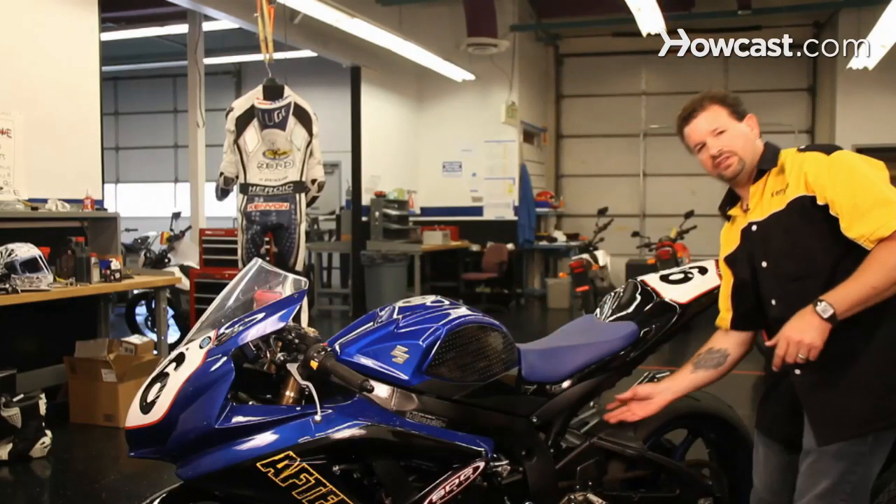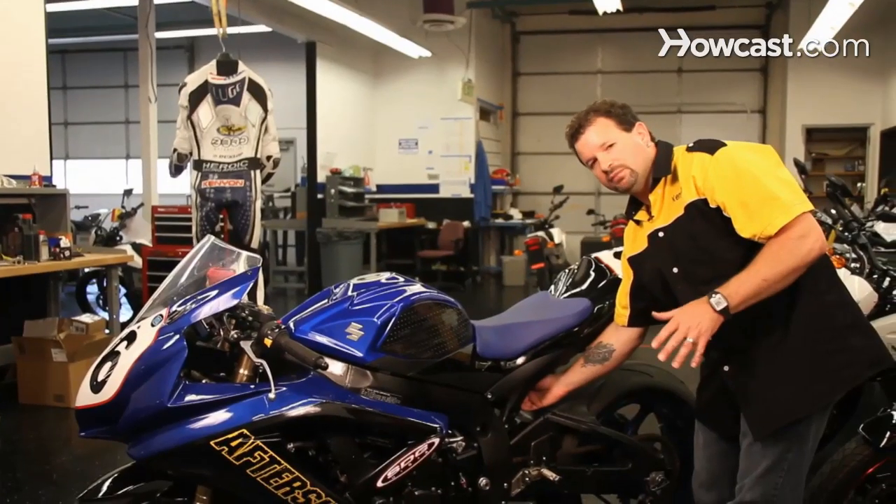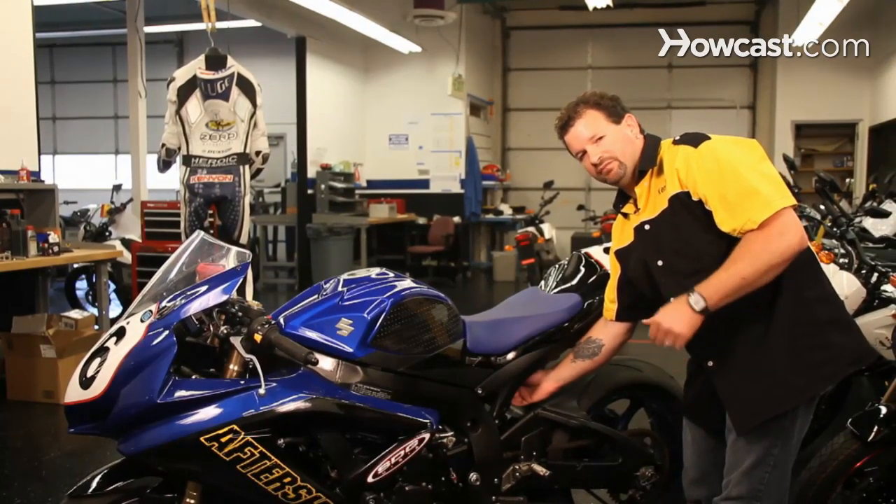Then you're going to go and set the sag on the rear suspension. For the street, you're going to be at about 35 millimeters of sag, and for the track, you're going to be at about 25 millimeters of sag.